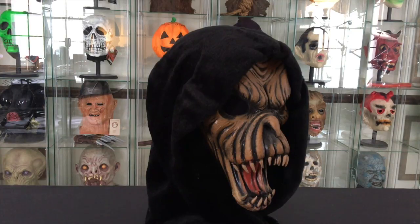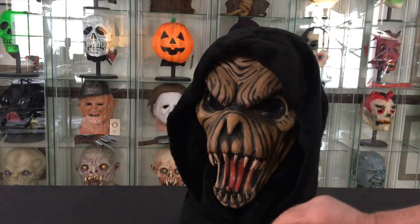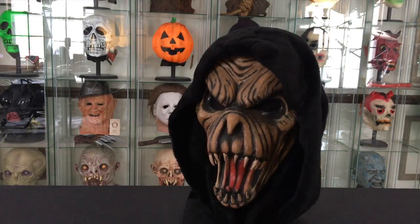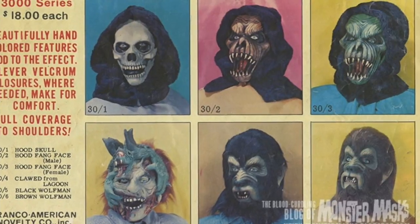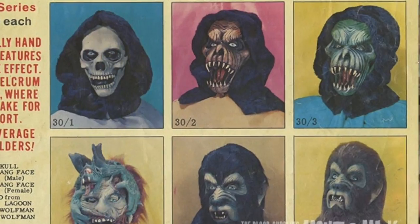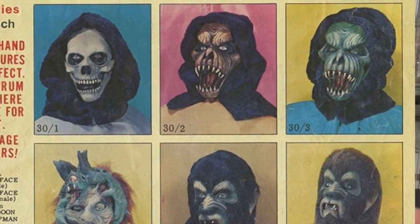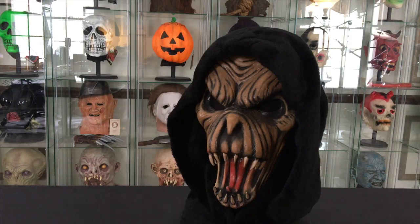It was a really impressive looking costume once you were wearing it. This one came out in 1977 and was in production for a long time, probably up through the 80s. Here you can see the original catalog photo from 1977. It was always available in both a male brown version like this one and a female green version.